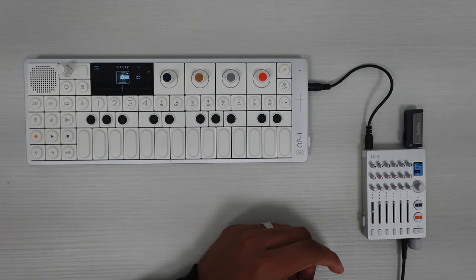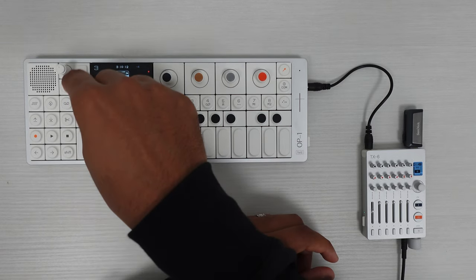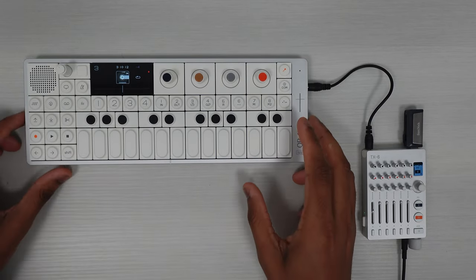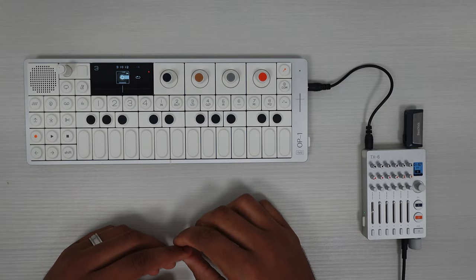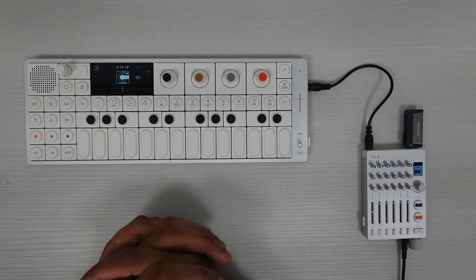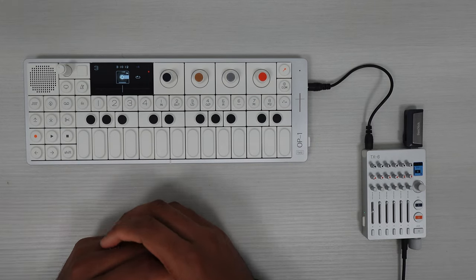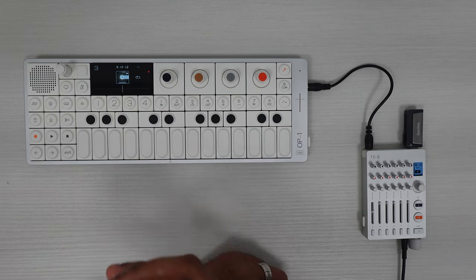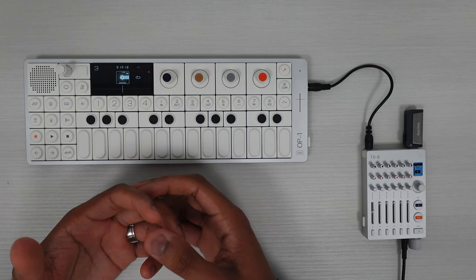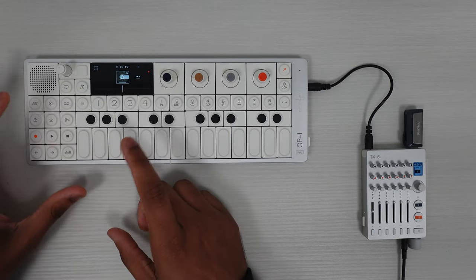I've been doing a lot of live streaming with this at different coffee shops I go to, which is so much fun. I'm still very much in the exploration phase with the OP-1 Field, and I think part of what makes it so special and unique is the fact that there's so much to discover — not thinking about making music in a traditional way, but more like 'oh, it might be cool to try this,' and then trying it and seeing that indeed it is cool.